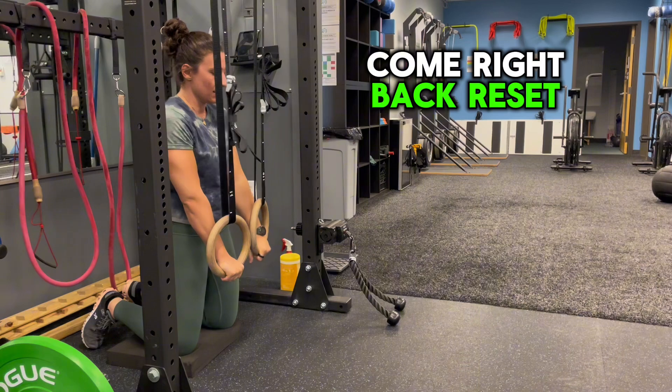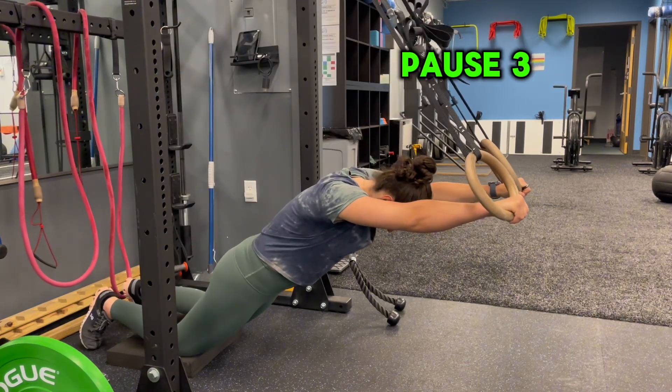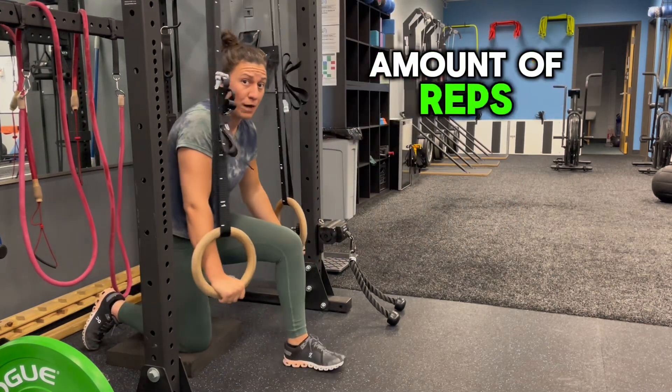Come right back, reset. Nice and controlled on the descent. Pause three to five seconds at the bottom. They should really be getting their core going with these. Repeat for the prescribed amount of reps.